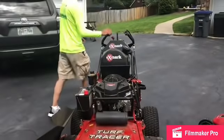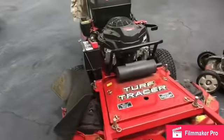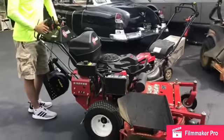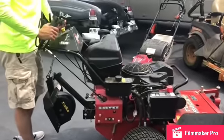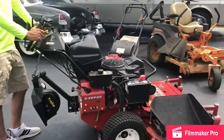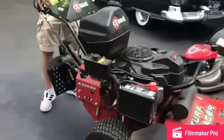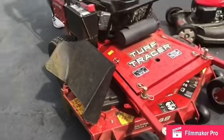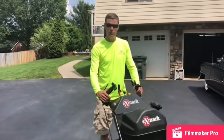Just a couple weeks ago I purchased the 2019 Exmark Turf Tracer — this is a 48-inch cut. I went with the 48-inch because I've got some gates I need to get through in backyards that have hills. I did a post a couple days ago about how well it stripes. Since I got the 52, I went with the 48 on this. It's mainly residential, and I've got 31.1 hours on it in maybe 10–14 days.